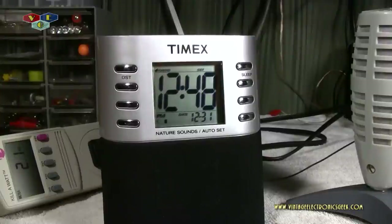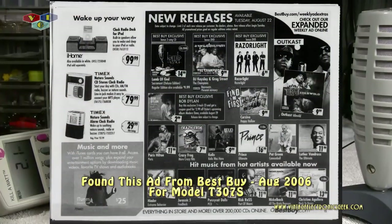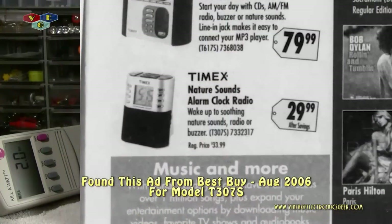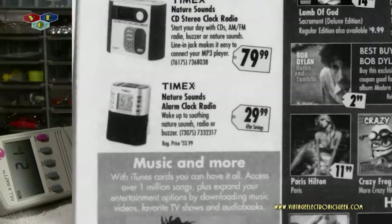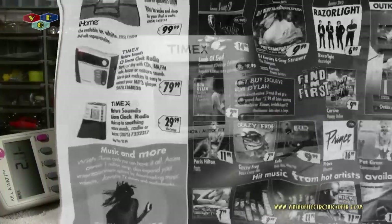Why howdy and welcome. Today on the workbench we have this Timex T308S radio alarm clock from about the year 2010. I'm really not sure of its age — I'm unable to find any documentation to confirm that. I come up with the year 2010 because that's what Amazon shows for first time appearing on their site.